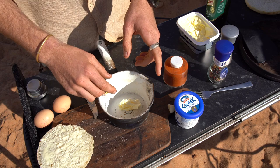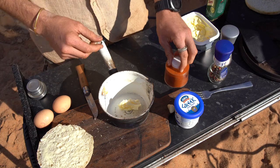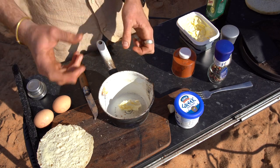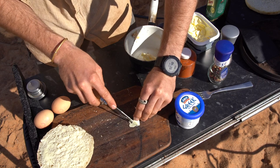Heat up the butter and then break up just five or six sage leaves and chuck them in there with the smoked paprika. As soon as it starts to bubble it's ready to go, and you want to serve it almost immediately. Add your garlic as well.